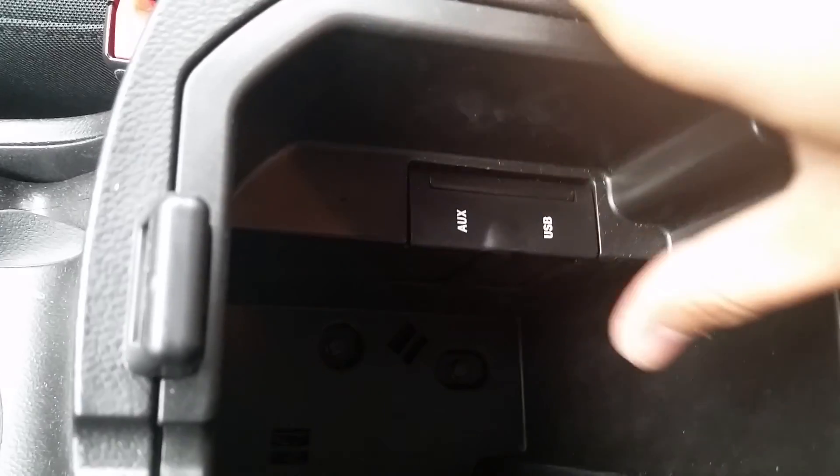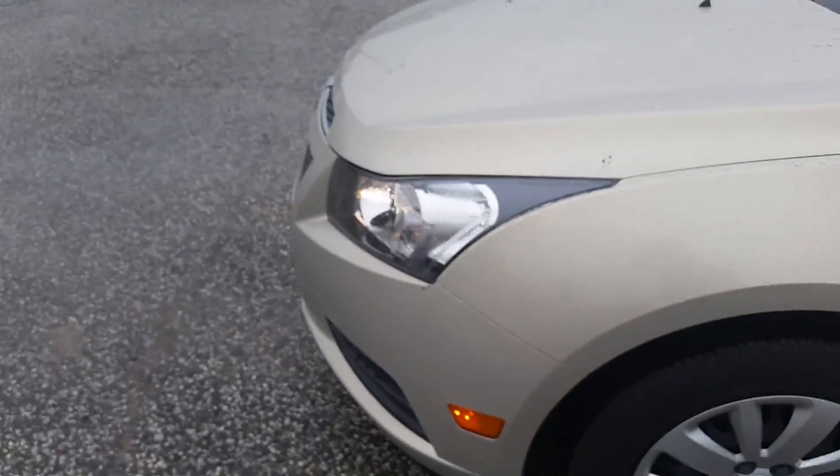Watch this — you throw it over and you can shift it back and forth just like that. You have your emergency brake. Open this up and reveal an auxiliary jack and a USB port. Quite a bit of space. This is an LT with the rear park assist sensors, and it's in good shape.